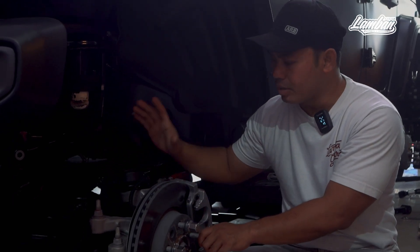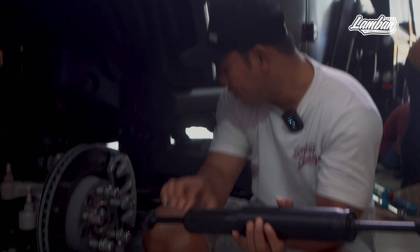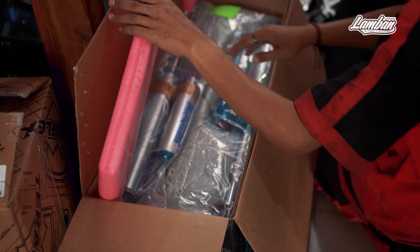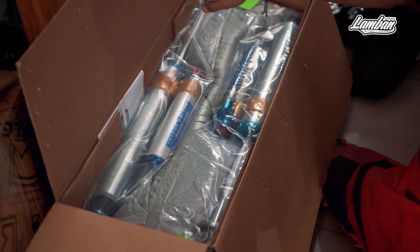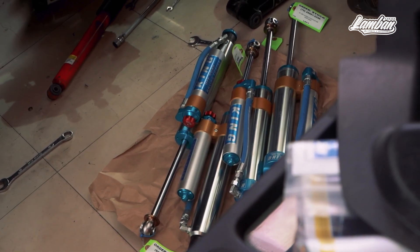What we need to change is the shockbacker steer. This shockbacker steer is small — we can change it to a King Shock. The shockbacker steer standard is only 3.1. So if we change the shockbacker steer, we can upgrade it.